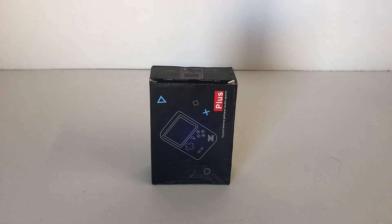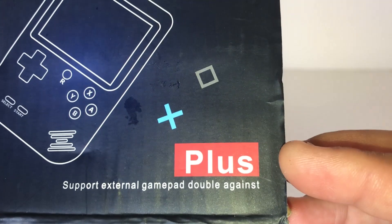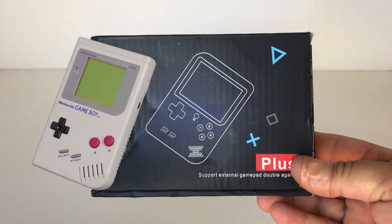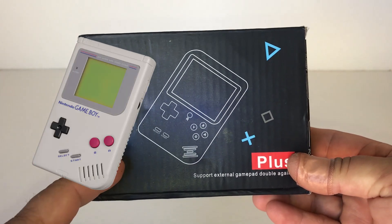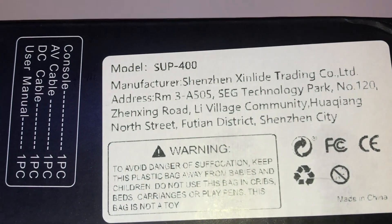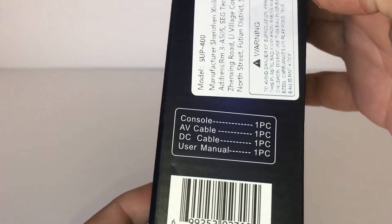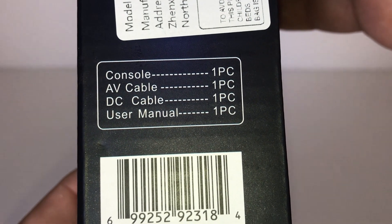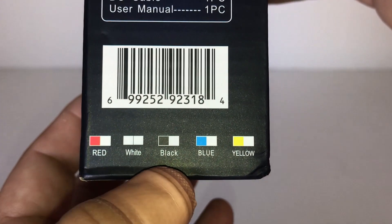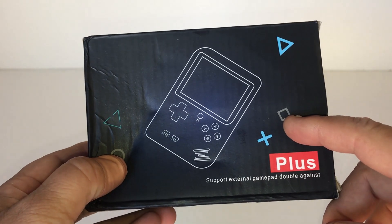G'day guys, welcome back to the channel. Today we're going to have a look at this little gaming console called the Plus — and by its design it looks like a Nintendo Game Boy from back in the 90s. Obviously it's a knockoff. The model is the SUP-400, which is indicative of how many games are on it. It comes in five different colors: red, white, black, blue, and yellow.